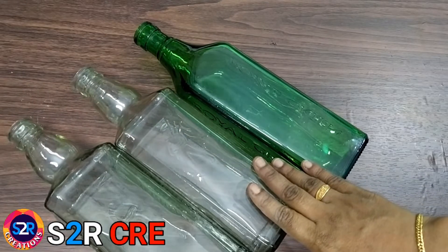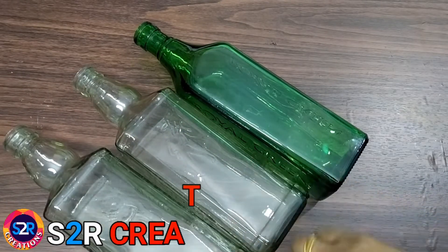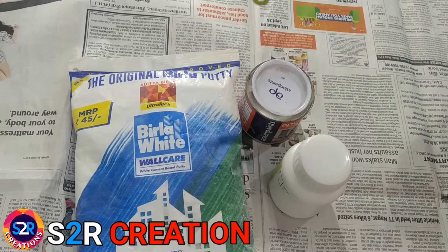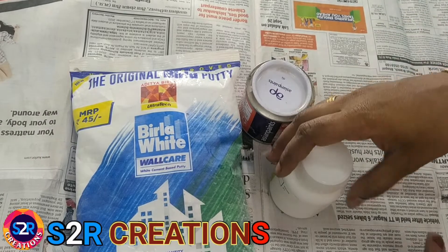I have made a base coat and applied a finish. I have made a green paint and a white color.